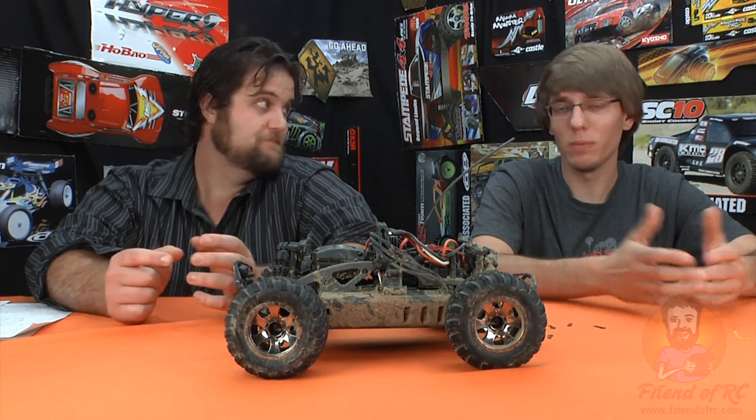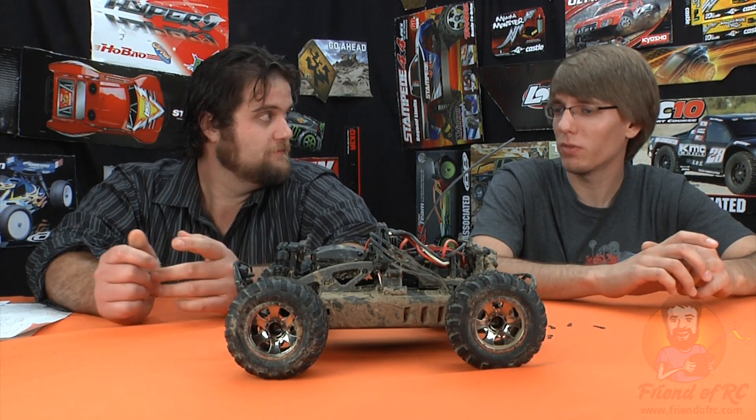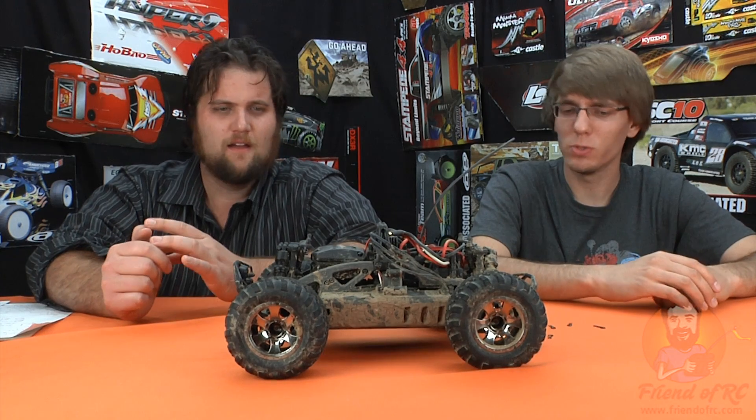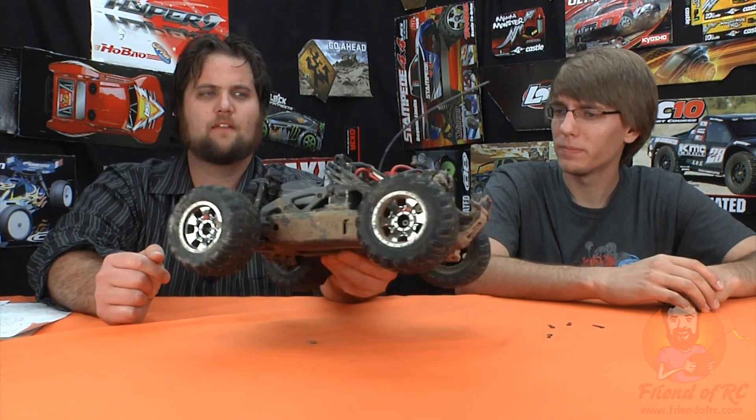It has a bulletproof all-metal drivetrain — very important to point out. That did not fail through the whole time we were testing it. In fact, I don't think we technically broke any of the mechanical parts. I still say the diff is off though — and we'll speak on that a little bit.